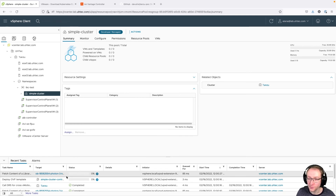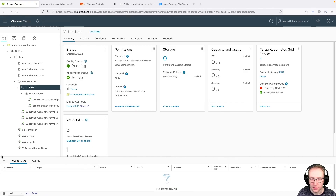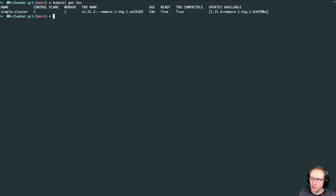After logging in, the simple-cluster context appears in the kubeconfig. Switch into that cluster context. Now run 'kubectl get pods -A' to see all pods — we're inside our Kubernetes cluster and can see the cluster Antrea network roll and are now able to use this cluster.